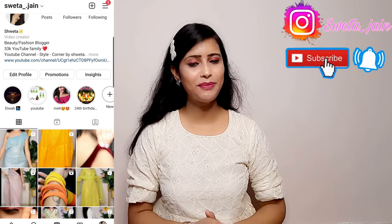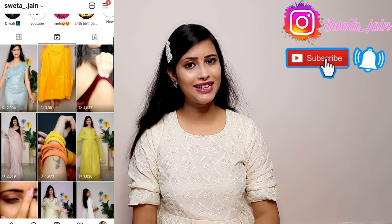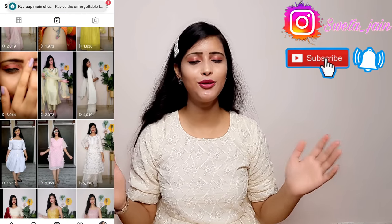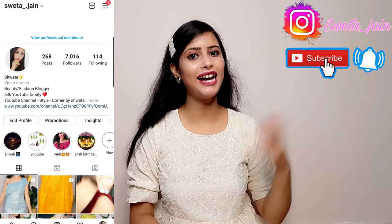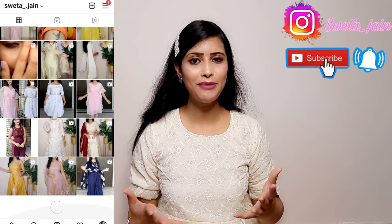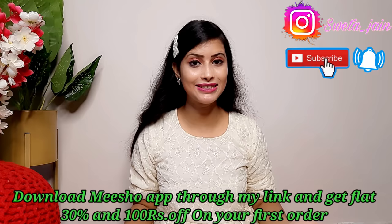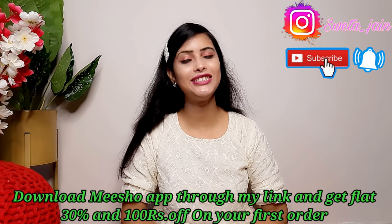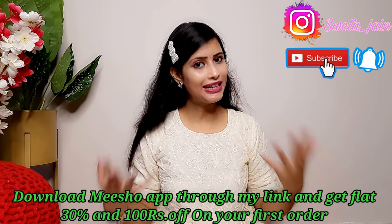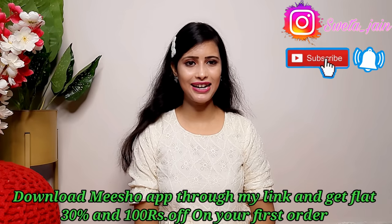So, if you are interested in Meesho haul, you can purchase from Instagram. There is a link in the description box. Follow me and connect me to Meesho haul. And personally, if you haven't done Meesho haul, make sure you download the app. You will get 30% and 100% cashback range.